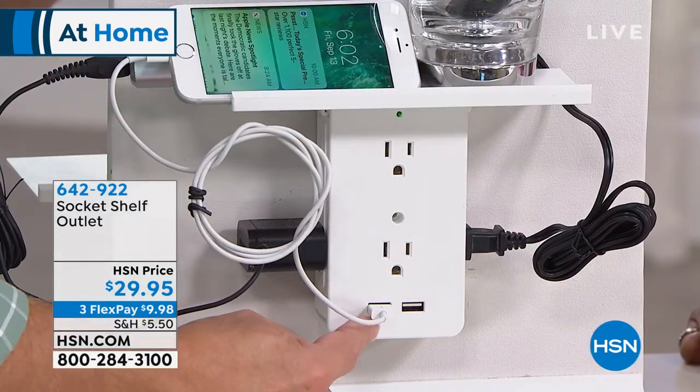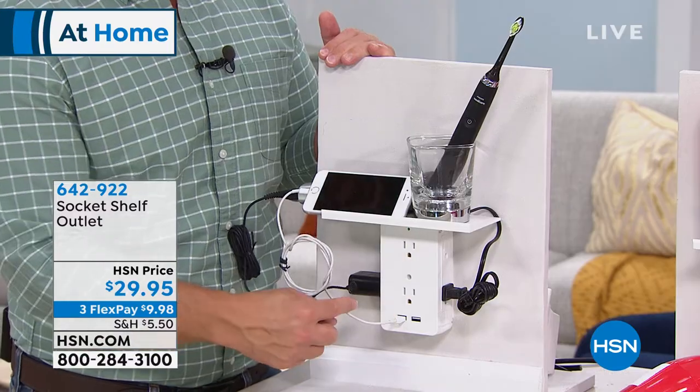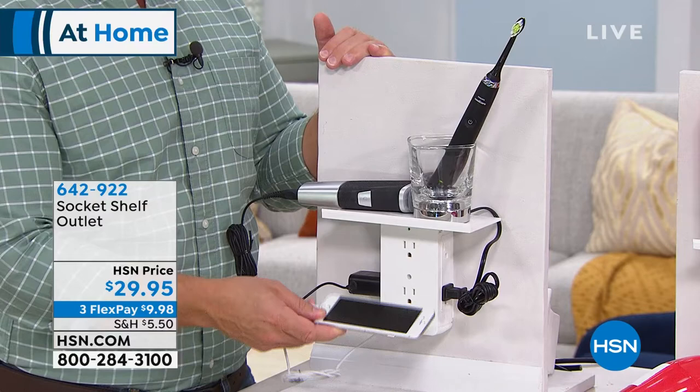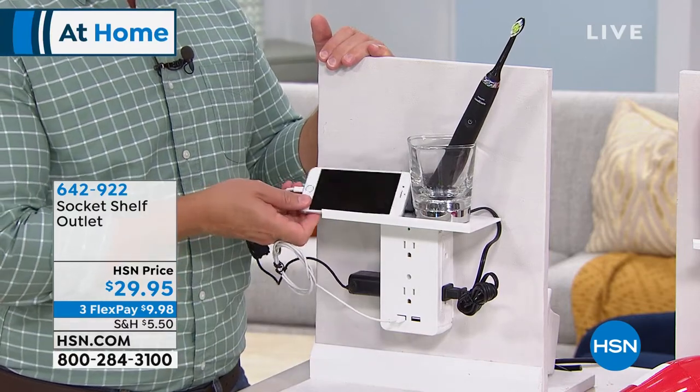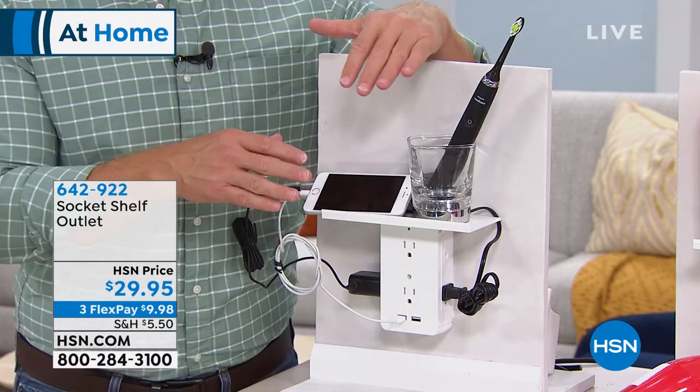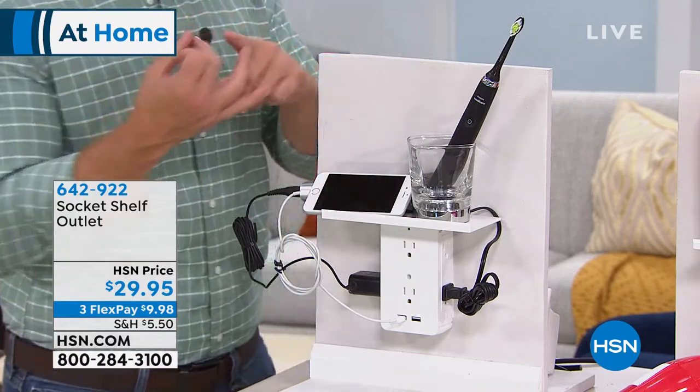I've plugged in my phone, my razor, and my toothbrush — and notice my phone isn't sitting on the vanity getting moisture on it. It's up and out of the way, because I don't want to miss a call and I want to have my music while I'm getting ready.